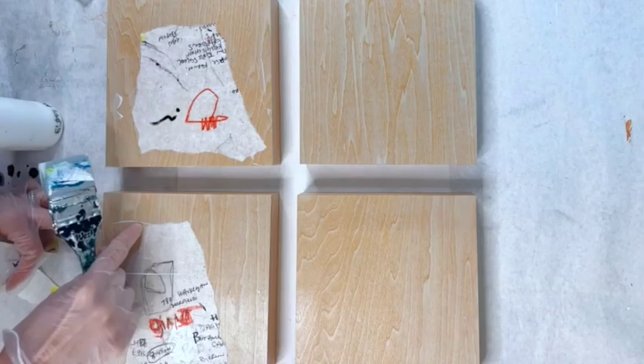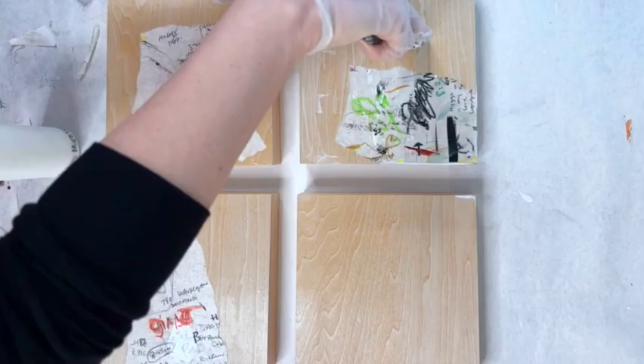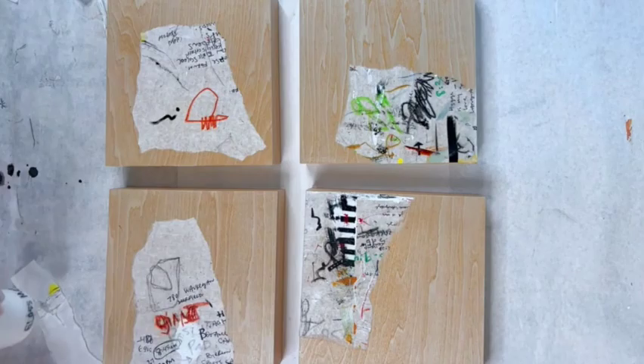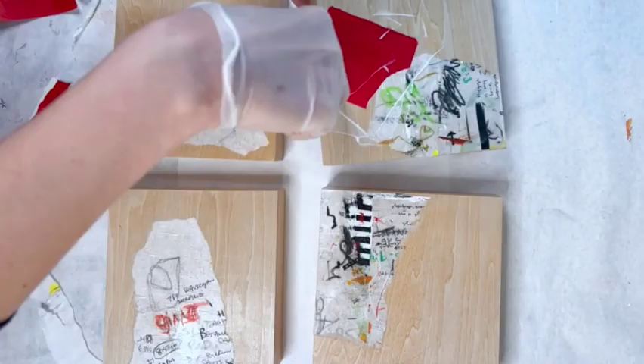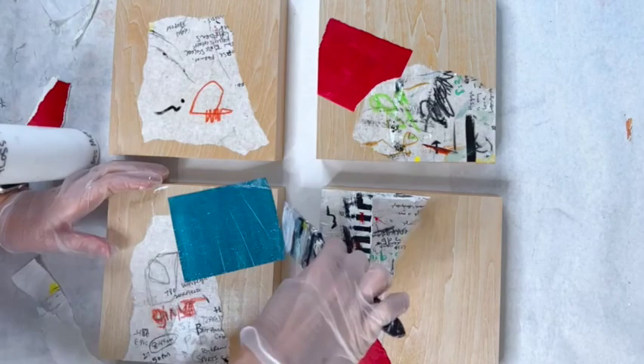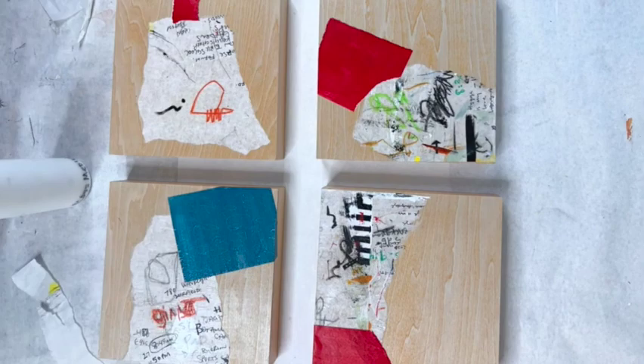Hey everybody, it's Jackie Schomburg-Meinen and I'm going to talk today about collage. These are 8x8 inch panels and I'm basically just going to be applying lots of layers to these panels. I really wanted to get a good texture, and some buildup of collage will give that to me before I start painting. I'm using gloss medium — I like the Nova Color gloss medium, but anything else would also work: matte medium, possibly Mod Podge.